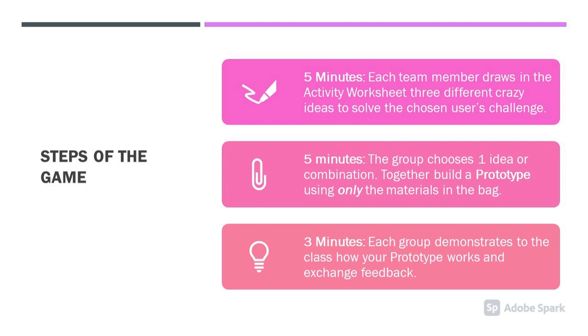Steps of the game. First, each team member will sketch three ideas in their worksheet. Next, the team will choose an idea and prototype this idea. After that, each group will show their idea to the rest of the class.